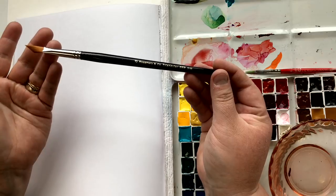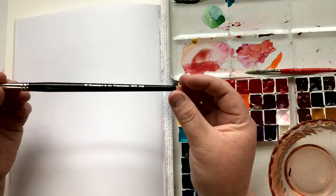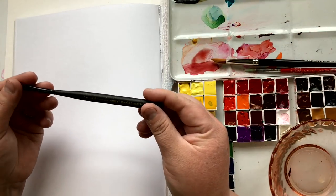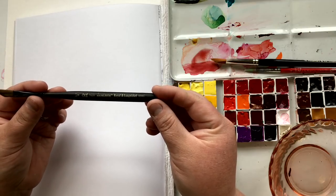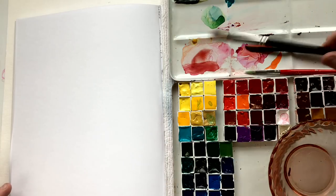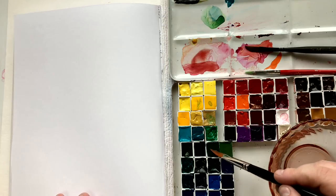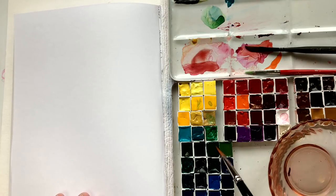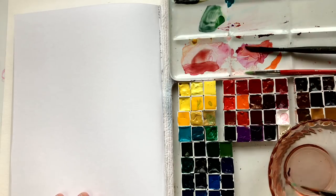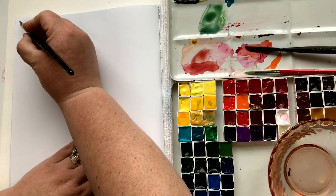Going back to the brushes: the Rosemary Brush Triangular option, the Windsor and Newton University Series, and the Dagger — three different brushes. My hope for you here, beyond just encouraging you to practice a little bit, is that mark making with different brushes is really helpful, informative, and gives you insight into how you like to paint and what materials you like best. Definitely give yourself that chance.